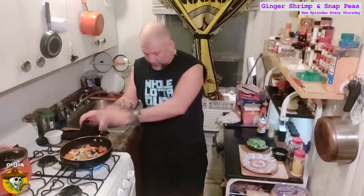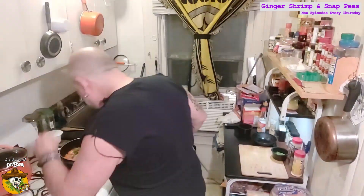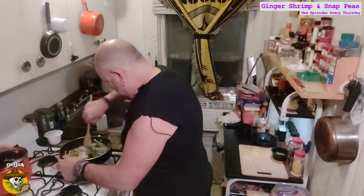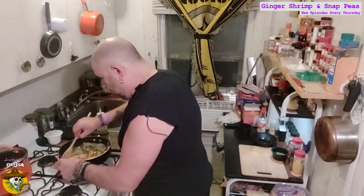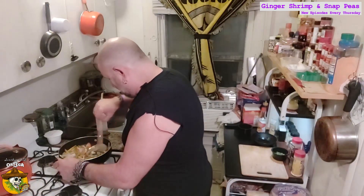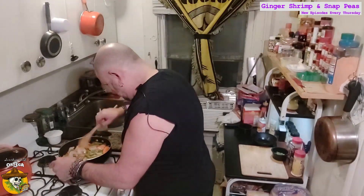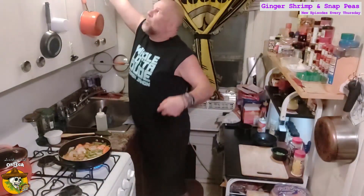I'm already excited about this one. So now we're going to add in our onion, our snap peas, and our shrimps. Just going to keep letting this go — it won't take long for the shrimp to cook, two or three minutes. Just want them to get nice and pink. Going to lid this up and let it go for a minute, and as soon as those shrimp are ready, then it's time to sauce it.